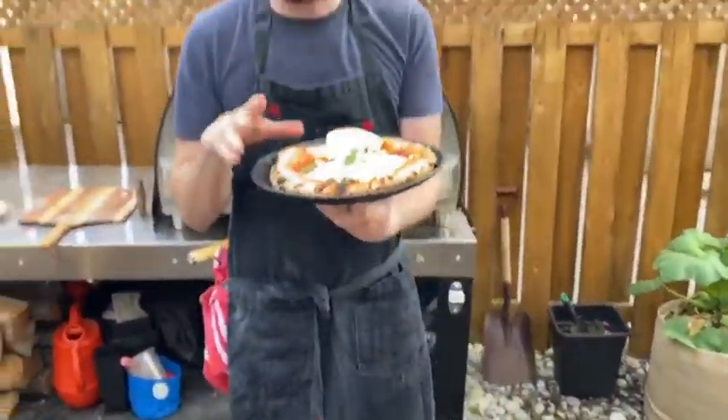So here you go — fresh burrata pizza. If you like the video, don't forget to subscribe, comment, and I'll see you in the comment section.